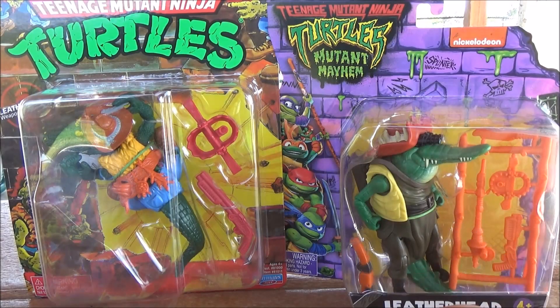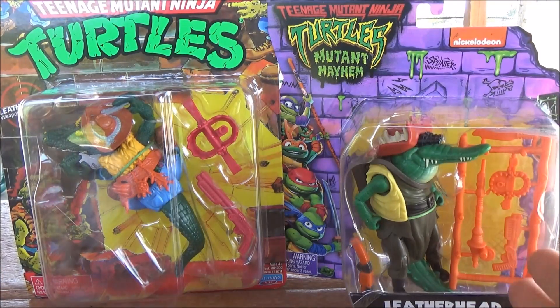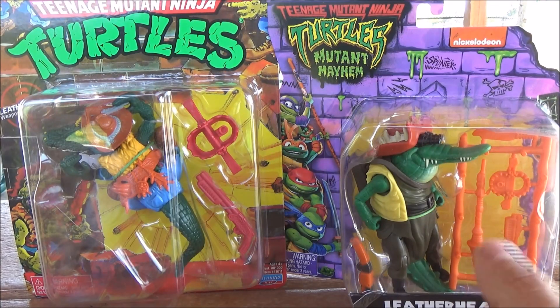Cajun Gator Face-Off — Reissue versus Mutant Mayhem Ninja Turtles Leatherhead, today in Guerrilla Reviews.